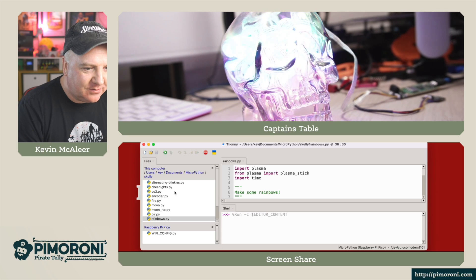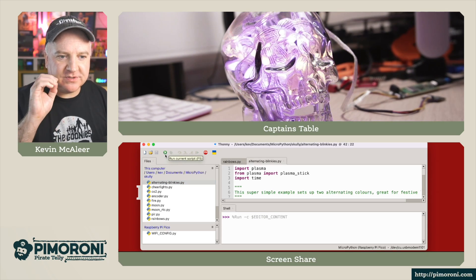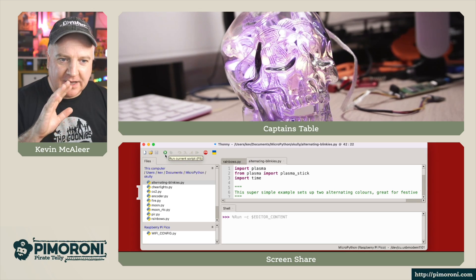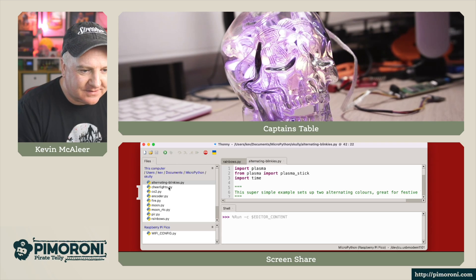Let's load up another one — Alternating Blinkies. This one will just flick between two different colours, a sort of yellow and purple, and they'll alternate between numbered pixels. That's a nice effect there.